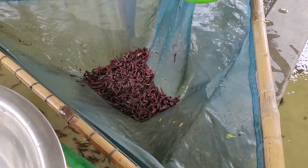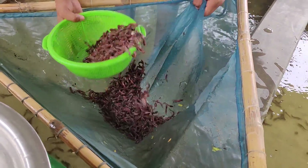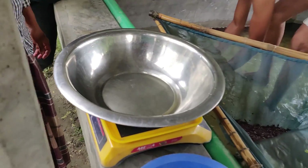First of all, we are going to make a half — 200 grams, 200 grams of water. Water is a bit of water. This is a digital machine.